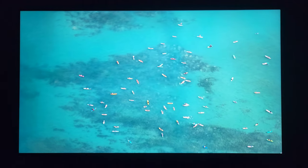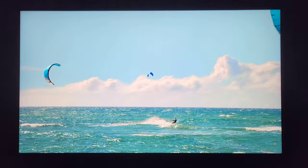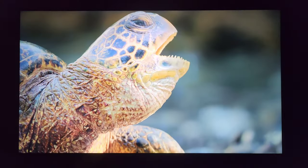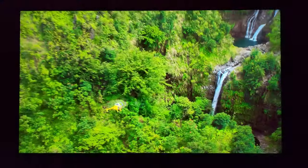They also showed in the demo material a black frame insertion feature they added — I wasn't able to try that here, but it definitely kept the flicker down. It didn't even lower the brightness that much and was very effective when doing panning and fast motion shots, if you wanted to use that.